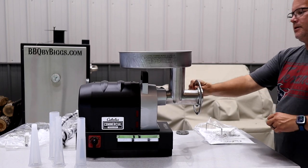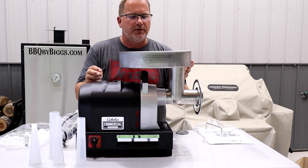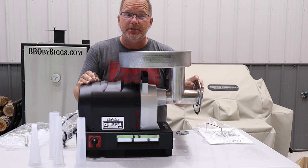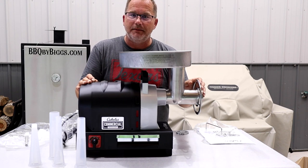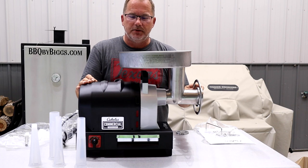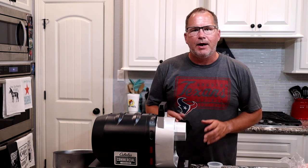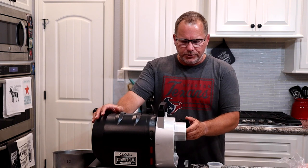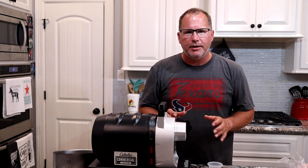I can't believe the size of this thing — I can't wait to use it. We're gonna go inside, get these cleaned up, and get ready to grind that brisket into ground beef. We do it all the time and it is delicious in anything. I have the components in the freezer to get them extra cold, and the collar in the freezer too. We'll get this put together and then I'll show you how I'm gonna trim this brisket to grind it up.